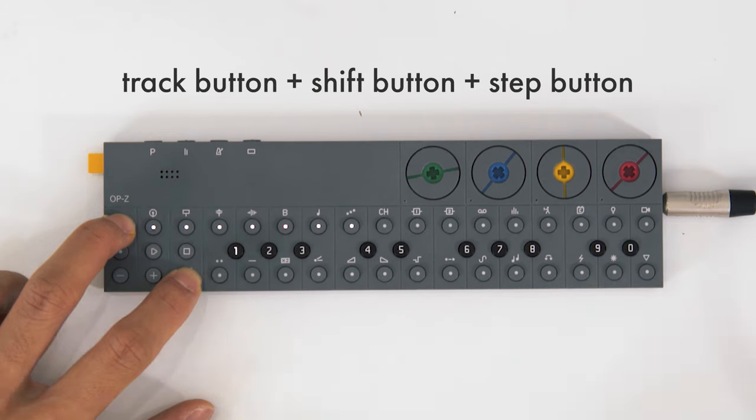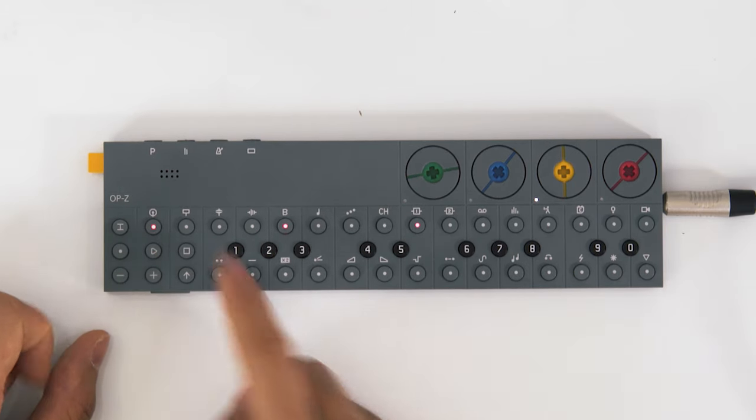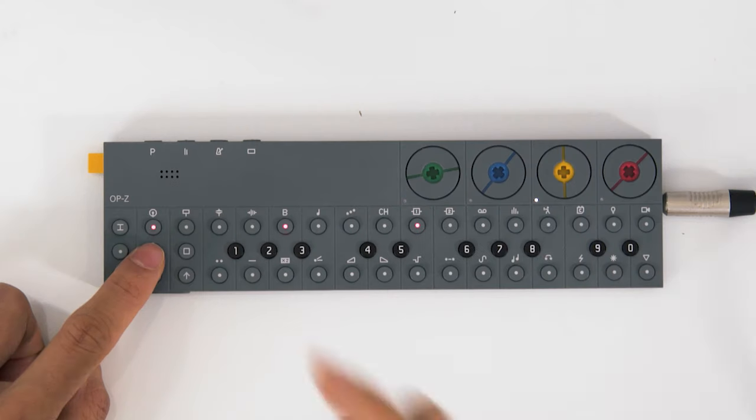Another cool thing is you can change the number of steps in a track. Say I only want seven steps — now it's going to cycle through just those seven steps and those performance effects, while the rest of the track is still playing in normal time, meaning the effects are now going to land on different beats.